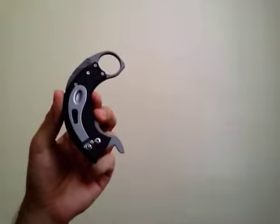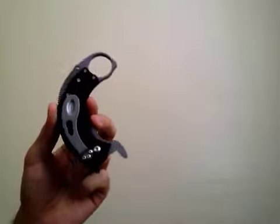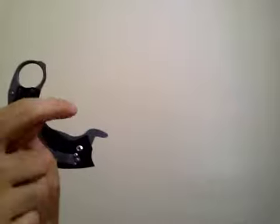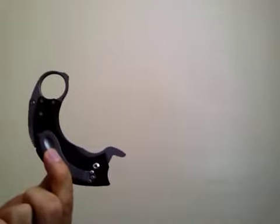Hello, this is Vampire here today to demonstrate blade deployment with the snag knife. This is the snag folder live blade, and what we're going to be doing today is we're going to use the blade lever — which is this part right here, modeled after a straight razor — to open the knife.